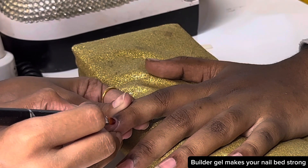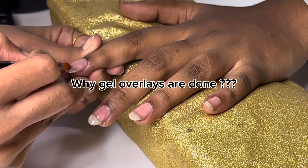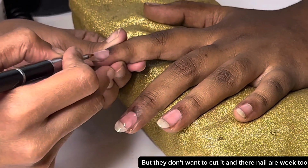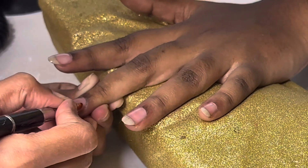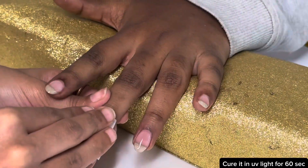Builder gel makes your nail bed strong so it doesn't break your nail. Gel overlays are done when some clients have long nails but don't want to cut them and their nails are weak. To make their nails strong, we do gel overlays. Now after you apply builder gel, cure it in UV light for 60 seconds.